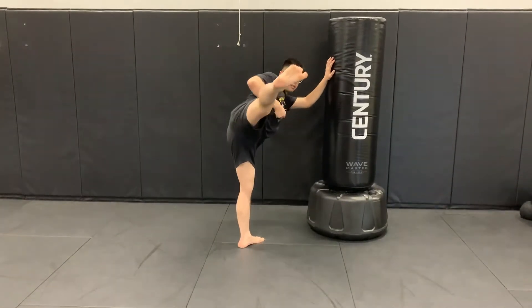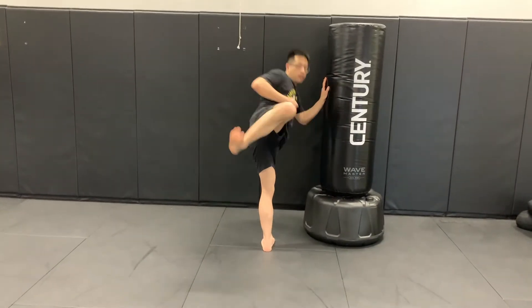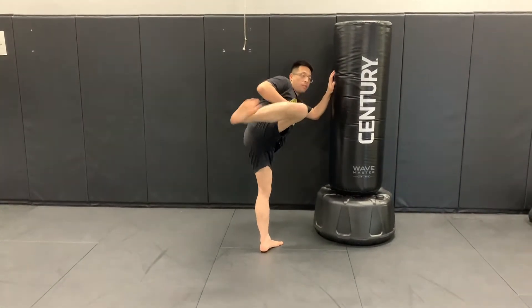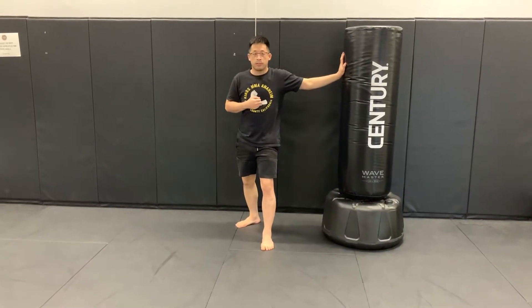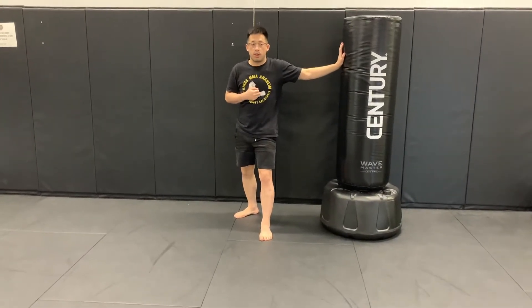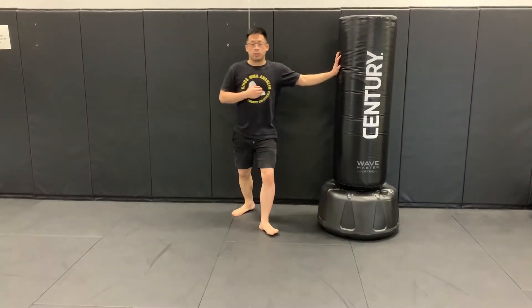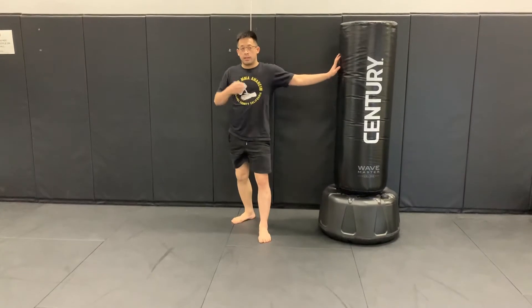One, two. Lift your knee up, turn your body, and then show your heel, and back. You don't have to do it fast — go ahead and do it slow, just so you get the proper technique down. Four. A little slower now. Five.